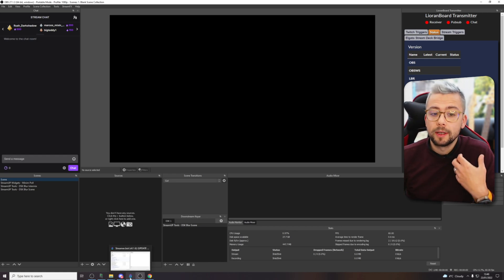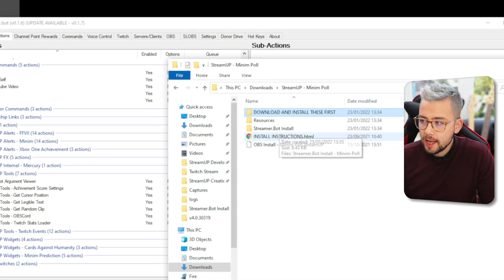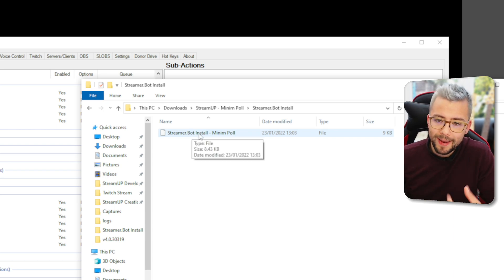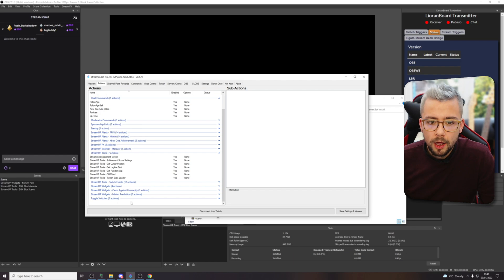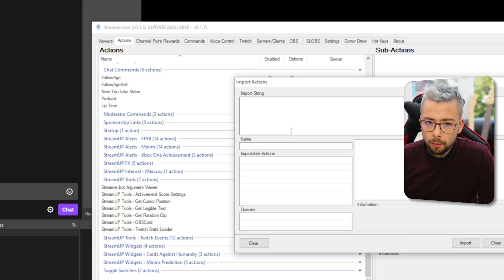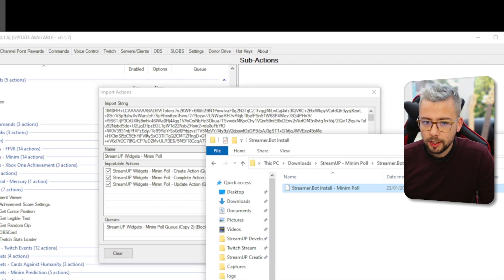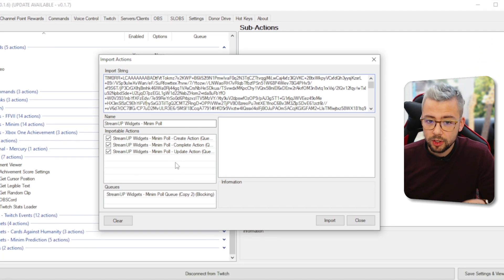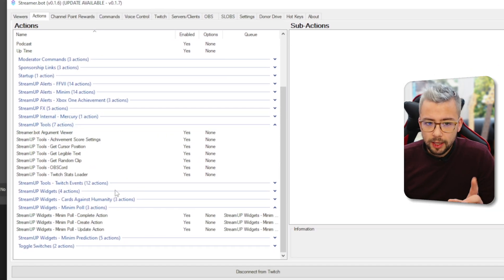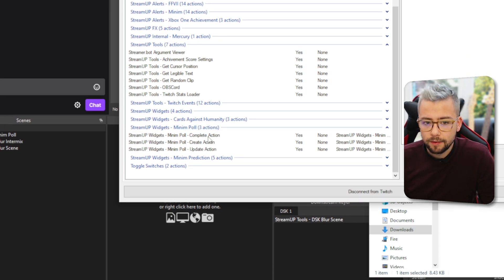Next up, we need to get it all set up in Streamer Bot. Open up Streamer Bot and navigate to the Minim Poll folder. There's a streamer.bot install folder — go in there and you'll see the file that says streamer.bot install Minim Poll. Go back into Streamer Bot, go to your Actions tab, right-click on the left-hand side and press Import. On the import screen, click and drag the file into the import string and it's automatically going to fill everything out. We don't have to untick anything — just press Import.